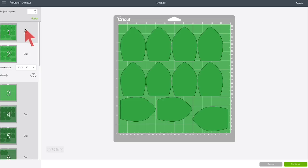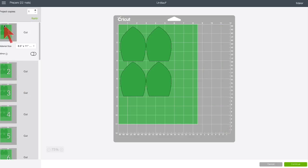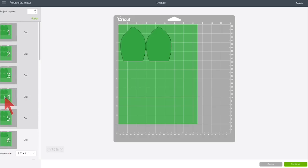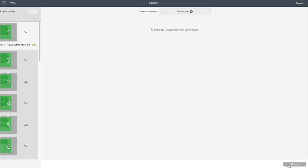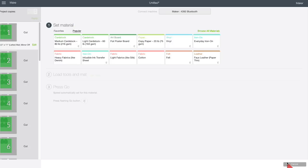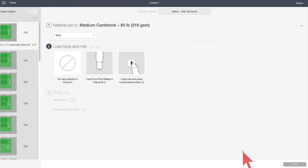Some people get confused about how to change the size of their paper. On the left side where you see your mat preview, there's a material size dropdown menu and you can choose a whole lot of material sizes. If you choose 8.5-by-11, it resizes all of your leaves and you could probably get about six per sheet. Not only do you save paper when you do this, but you save time too. When you're ready, click Continue, connect to your Cricut — make sure it's on and within range. For 65-pound cardstock, use the medium cardstock setting with a little extra pressure, and cut it out.